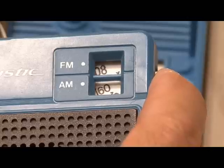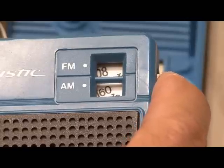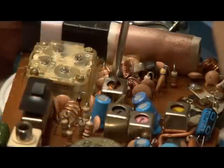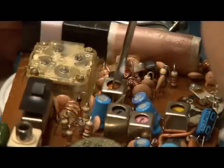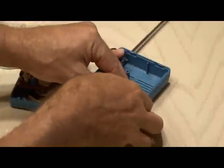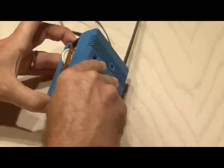Remember that tuning transformer we first located? Now you need to tune the radio between stations so you hear just a slight amount of noise, and slowly turn the adjustment screw on that transformer until the hiss is at its maximum level. Your radio should be ready to test out, so put it all back together and here we go.